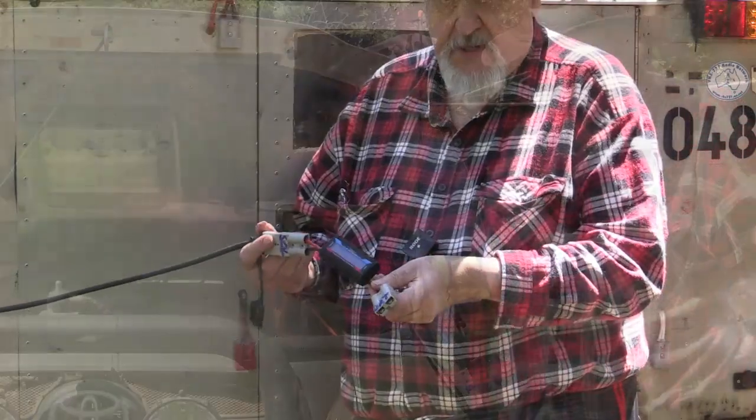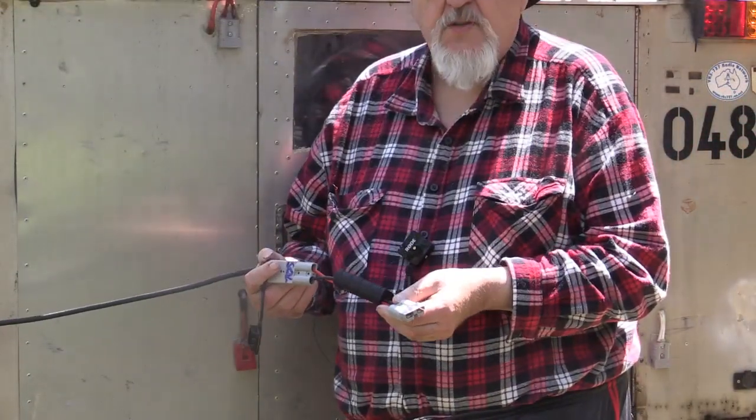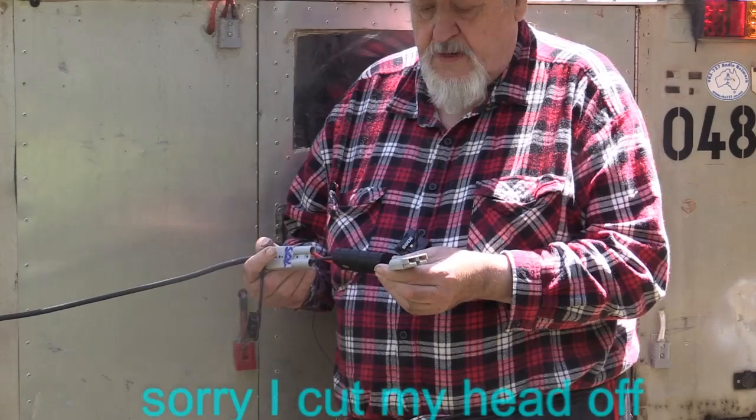But the trick I'll show you now involves a monitoring device that tells me how much I'm charging from — and I think they're about $25 to buy.